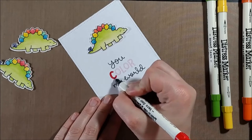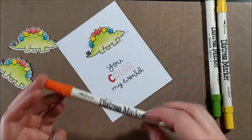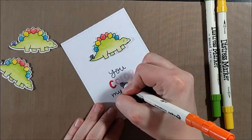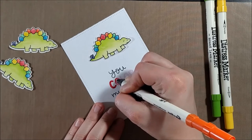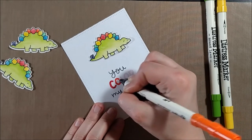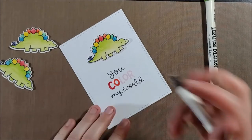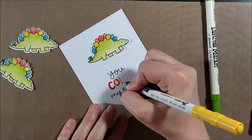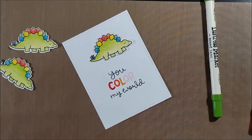Another possibility is to create several colors on one stamp: you could take these Distress Markers and color in the stamps and then stamp them. So if I had the sentiment on an acrylic block, I could color each color on the block, and I always recommend that you huff — essentially blow some air on the sentiment — to reactivate that ink a little bit, get it a little more wet, and then stamp it down.